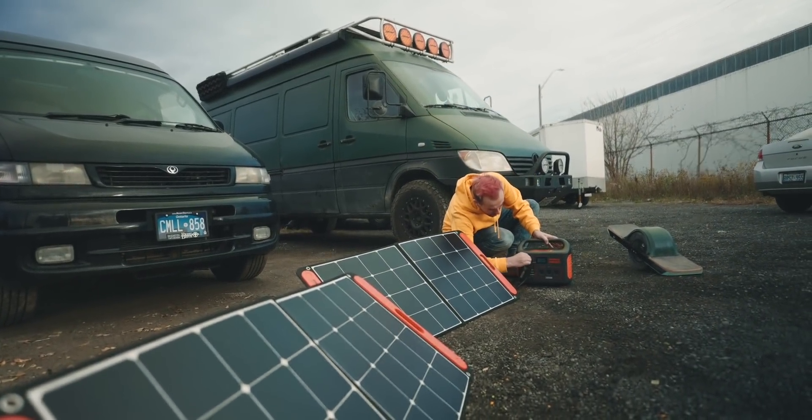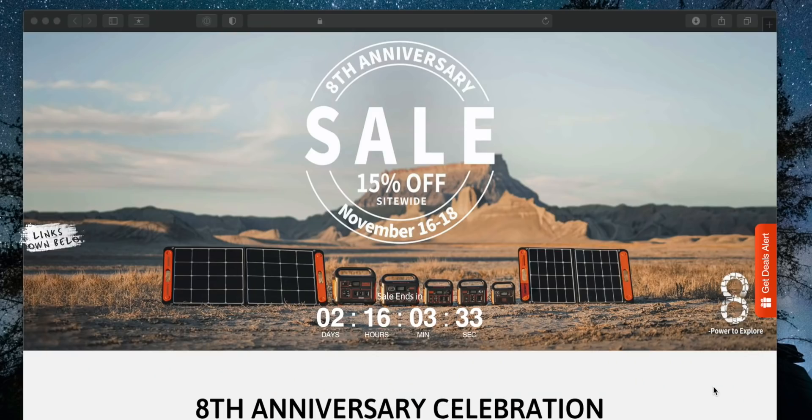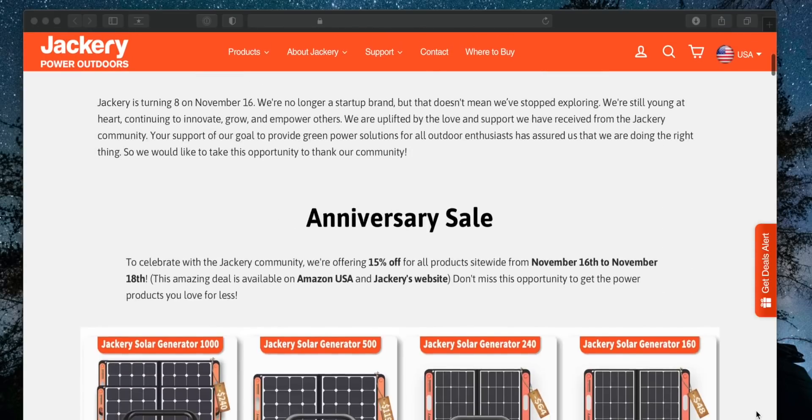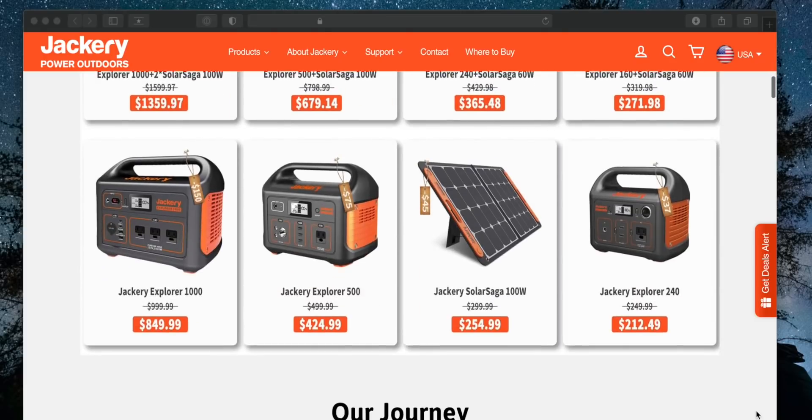A couple of things you're going to want to know about this: just how much power can it store that you can use to charge your things? We can do some math in a bit — how many devices could you charge, how long could you run a light, what's the brightest thing you could run off this? There are basic numbers we can run to figure that out.